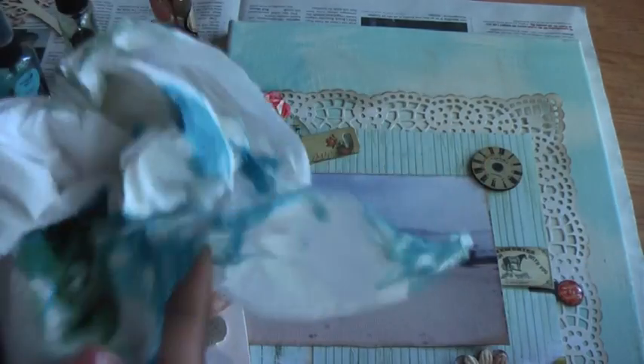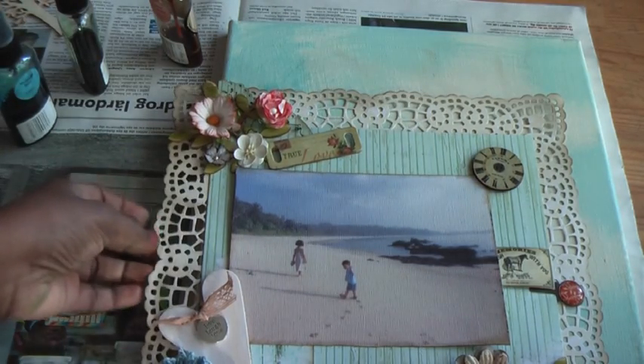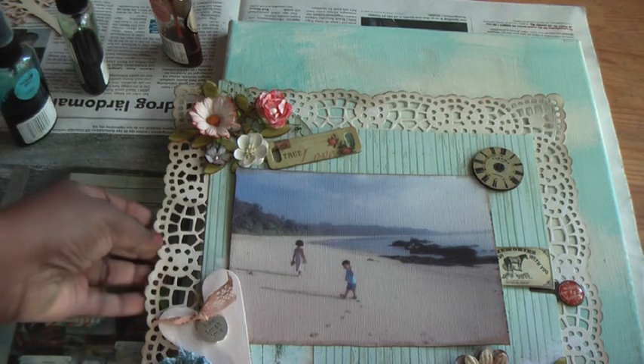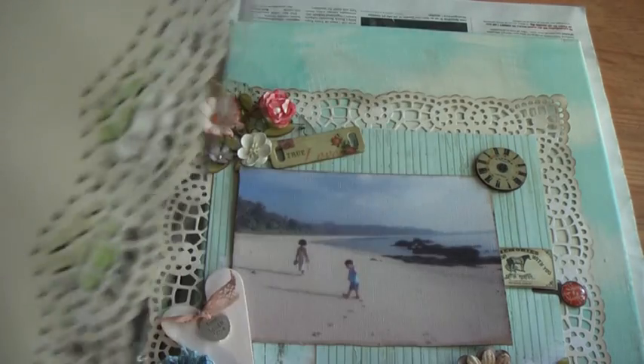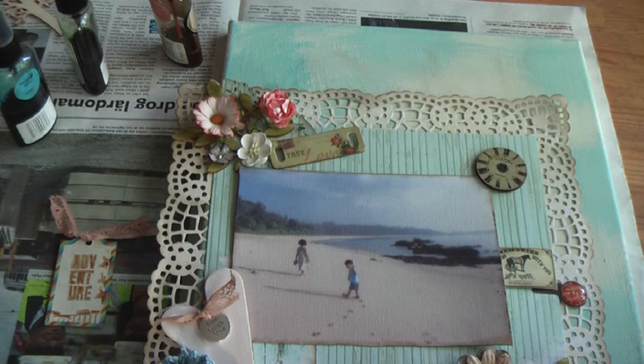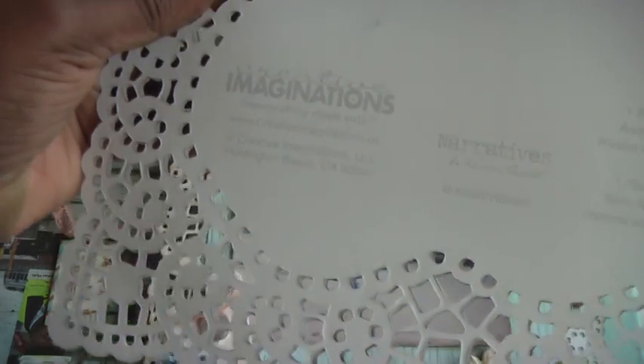I didn't let it dry — I dabbed it off with some kitchen towel to get the blue on top. And this doily-like paper is actually cardstock, and it is — let me see what the name is — sometimes you buy random things and you get it lying around, so it's from Creative Imaginations.